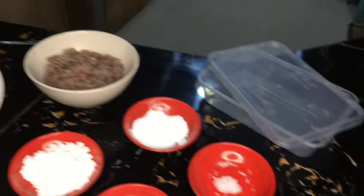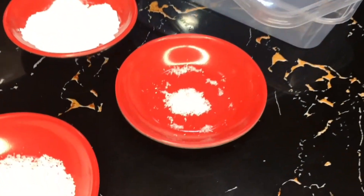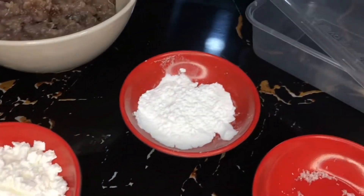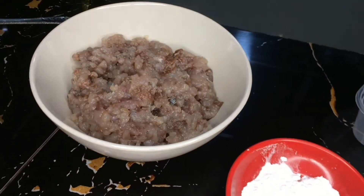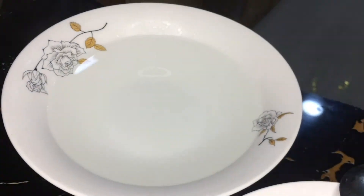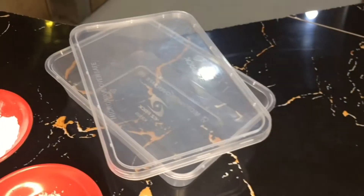These are the materials that we need: monosodium glutamate, salt, cornstarch, baking powder, minced fish, mixing bowl, hot water, and disposable pepperware.